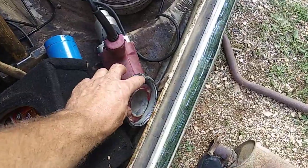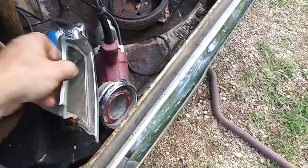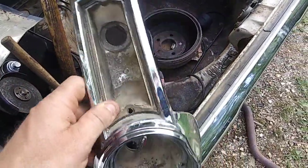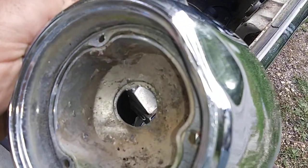The clear lens is supposed to go over that. Here's the other piece — it was already broke like that. Passenger side is a lot better shape, but it's got this dimple, and if you look real close, it's got a crack in there.